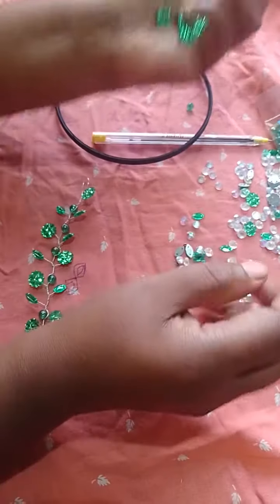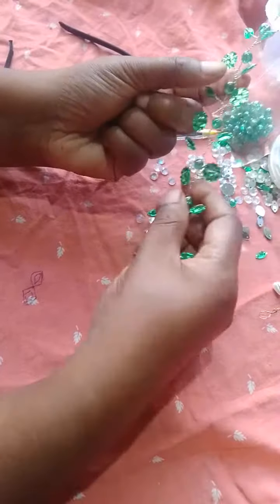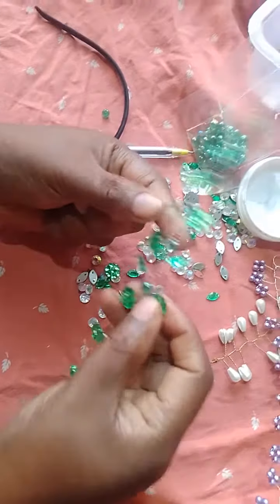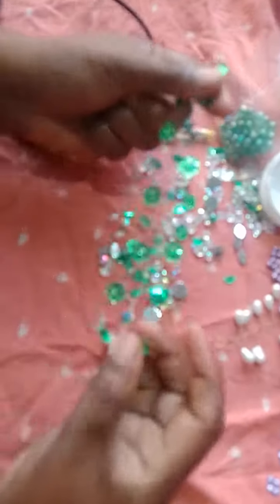I'm going to show you some of the new videos here. I have a new hair accessory with a little bit of flower beads. I've done this before — I'll show you my video.